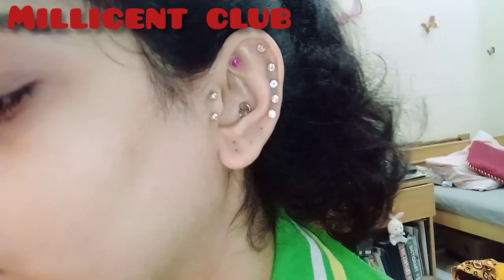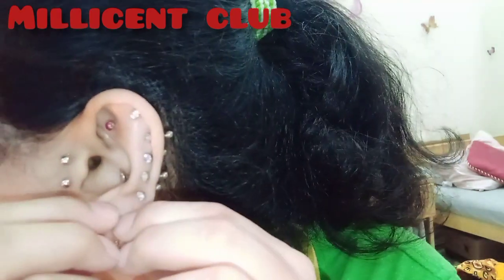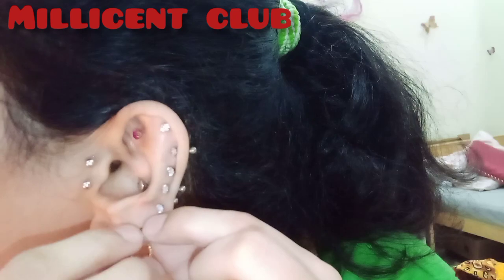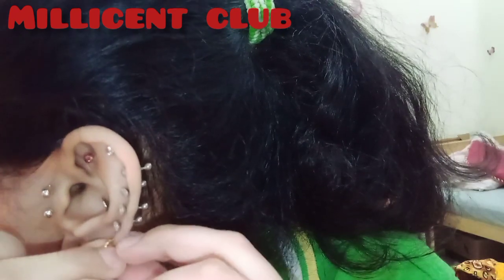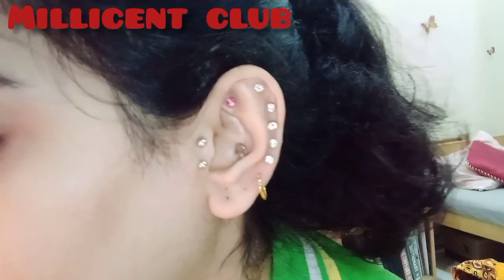My upper earrings are white gold so I don't change them. My piercings have been one year old, and if I change to more artificial jewelry, I feel pain.